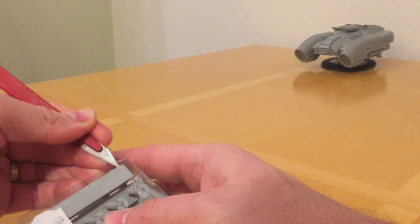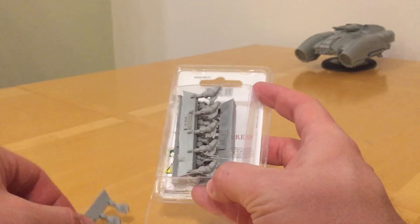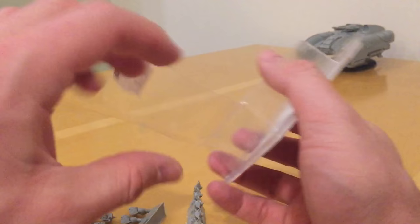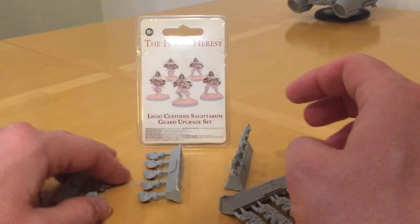We're just going to look at these parts in this review. My actual plastic models to complete the build are coming from another source, and there'll be further reviews around that. We'll have a look at the parts: we get a set of helmets, set of arms A, set of arms B, and five bolt calivers. Also sneaking around in the background is a dedicated transport which I'm going to use for these guys.